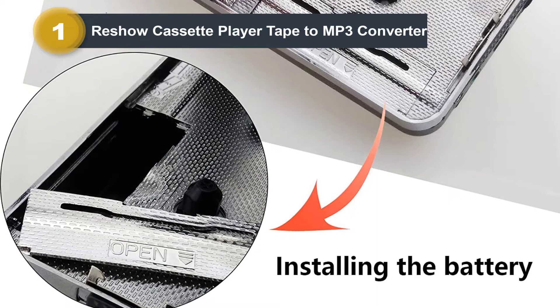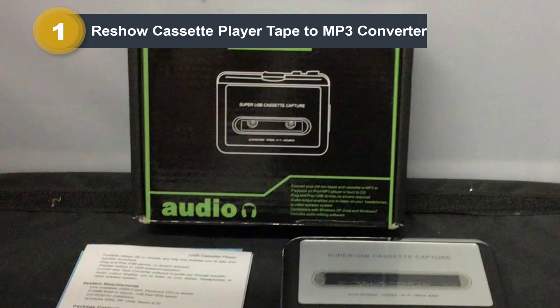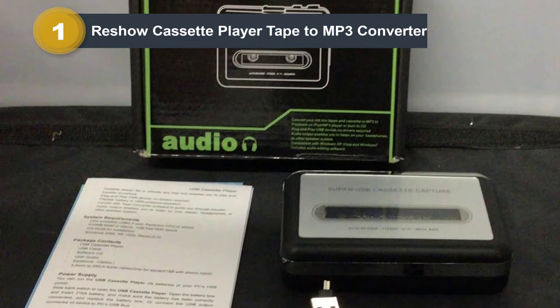The Reshow Tape Converter is compatible with Windows XP, Vista, 7, 8, 10, and Mac older than 10.5 versions. Make sure to check whether your computer has one of these operating systems so that the cassette player can perform flawlessly.